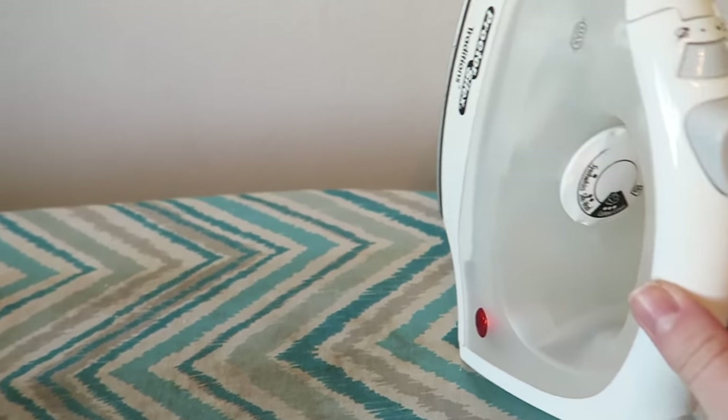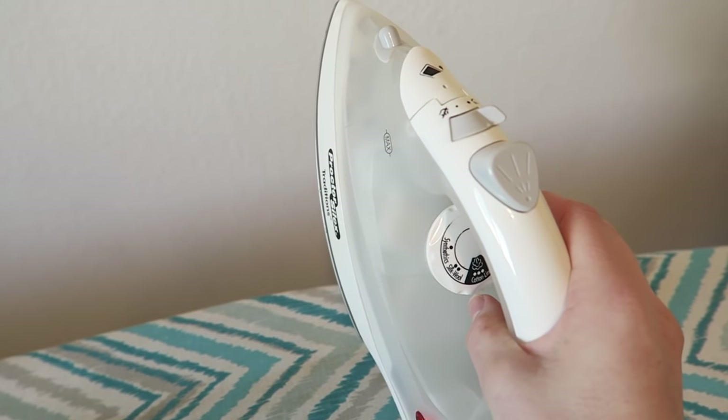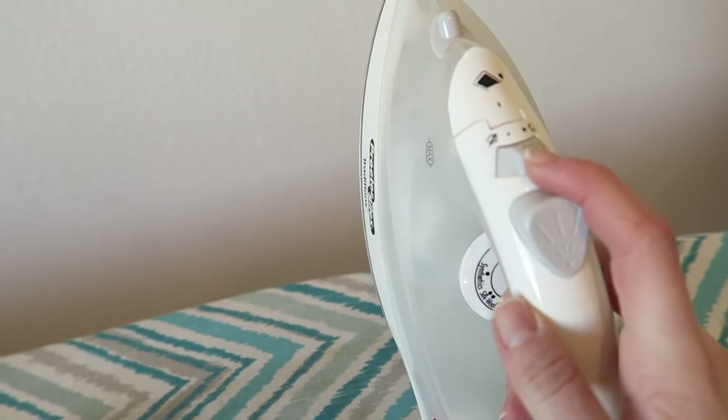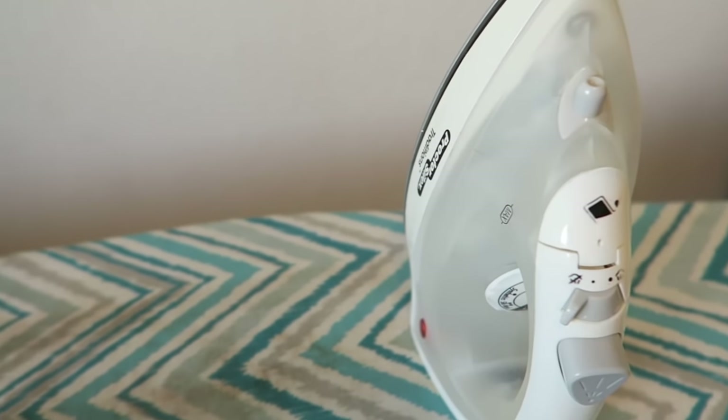When you're getting ready to iron your design on, you're going to want to turn your dial all the way to the cotton linen setting, or the highest setting on your iron, and then turn your steam all the way off. You don't want to have any moisture when you're ironing on the design.